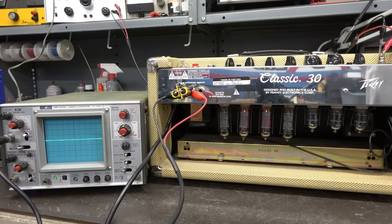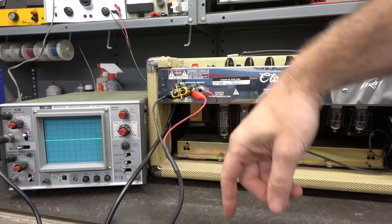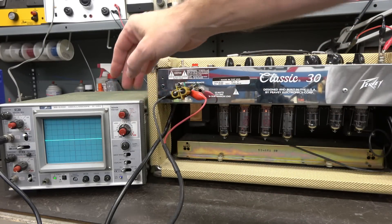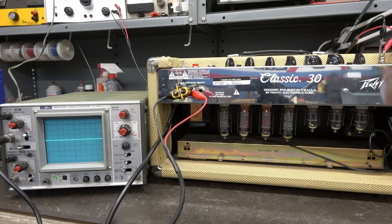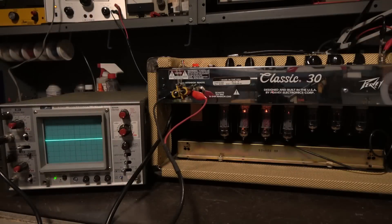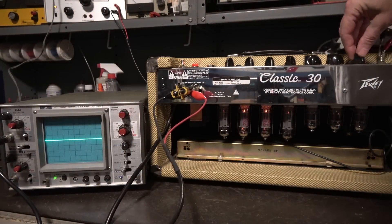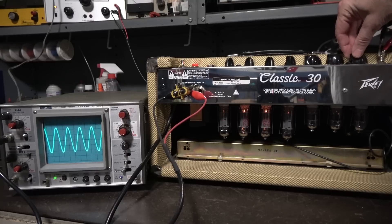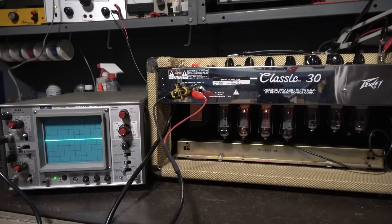Typical D-Lab setup — dummy load, got an audio generator up there, the old Owatsu SS5702 oscilloscope. We're looking at the output off the amp. Killing the lights. Look at that — got all kinds of output. Looks good, nice and clean. So the new power transformer did the trick. Very happy with that purchase.